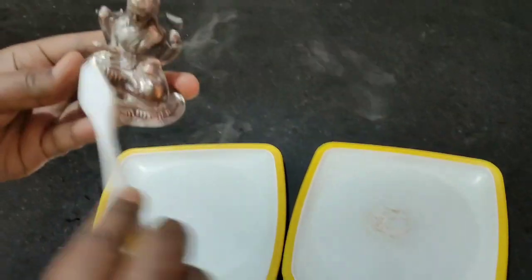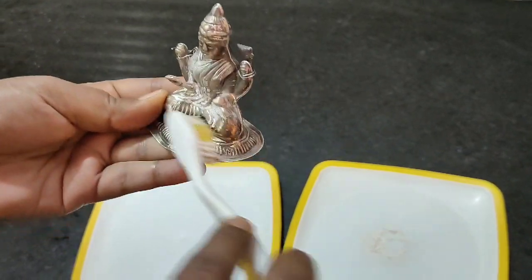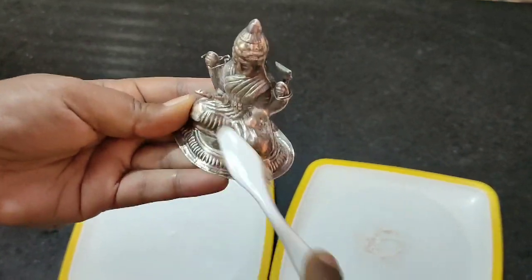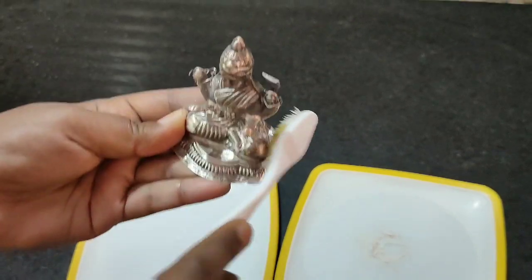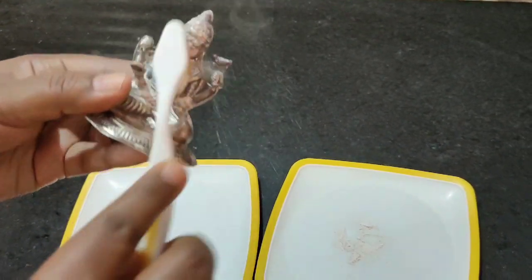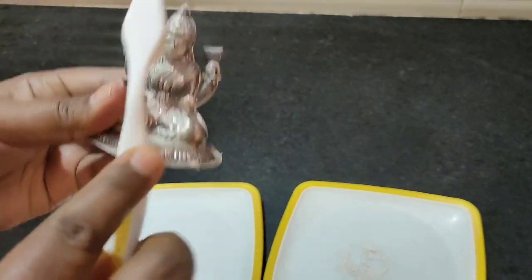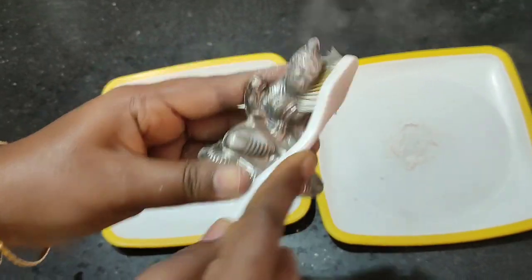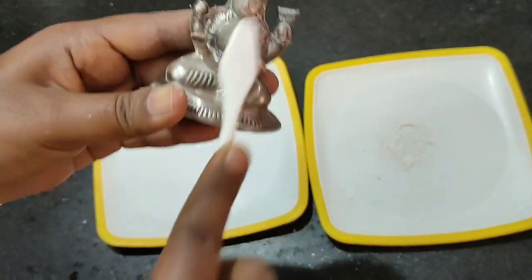I already use the cleaner. It's just a little bit wet, I am so sorry. I will clean the silver items before I get this done.